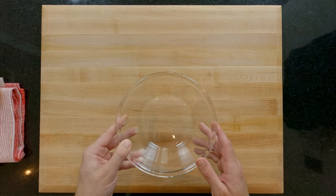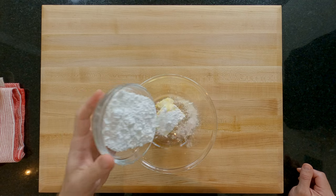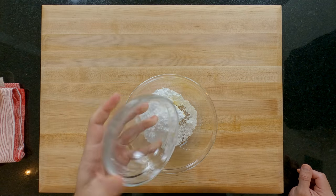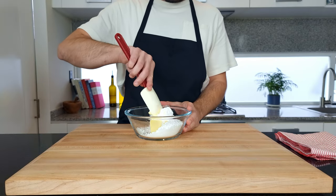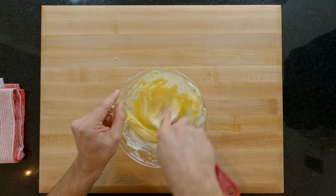Next get a mixing bowl and add 140 grams of softened unsalted butter and 90 grams of icing or powdered sugar. Then cream them together with a spatula, spoon, whisk — whatever you're comfortable using — until everything is incorporated and looks like this.